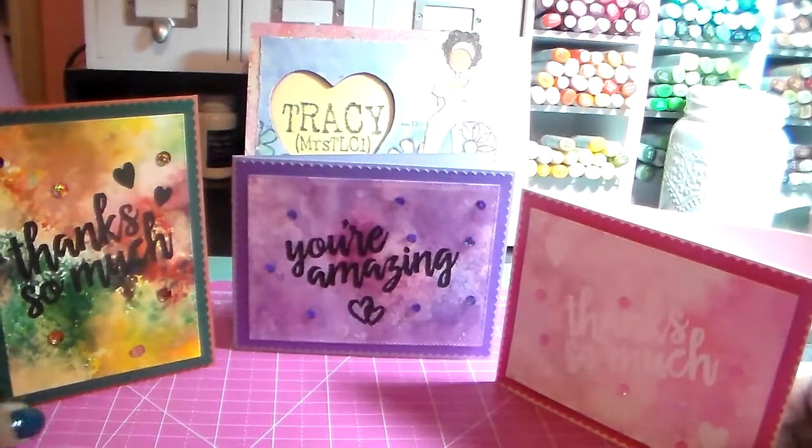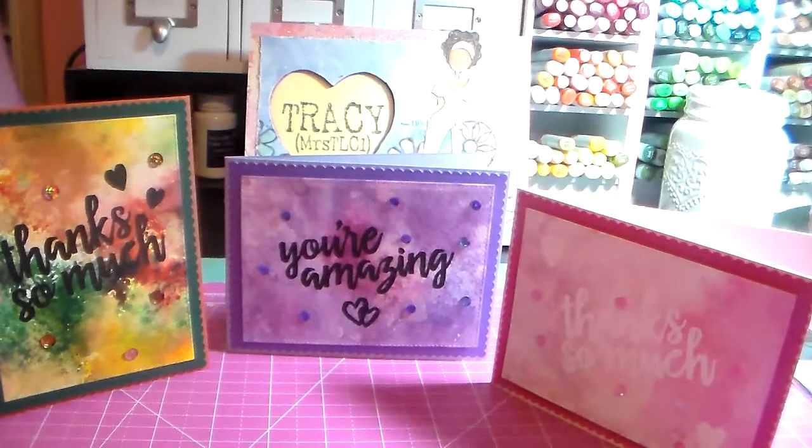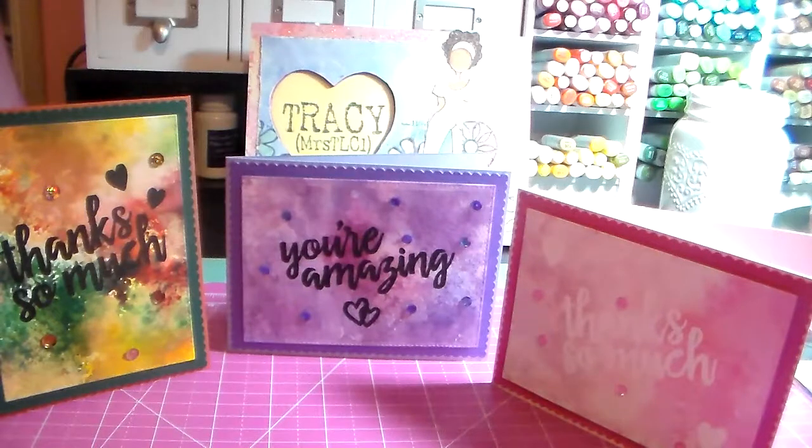These are ready to go because I always need thank you cards and I'm really bad about having them on hand, but now I have three. Thank you so much for watching. I hope you all have a great day and I'll see you next time, bye bye!